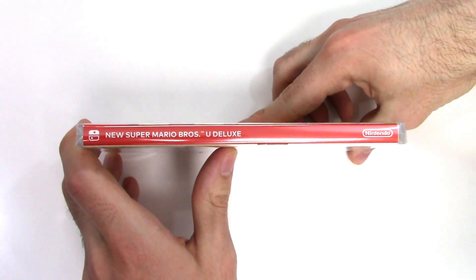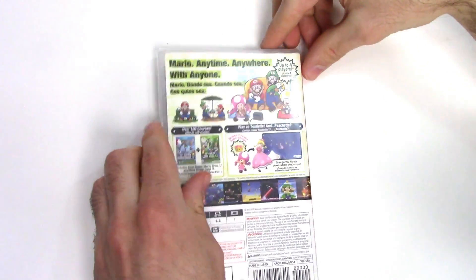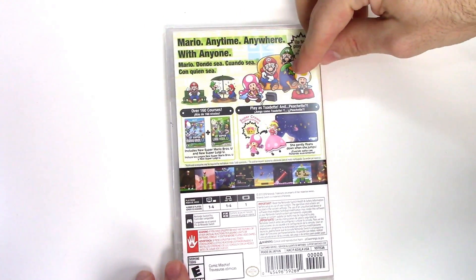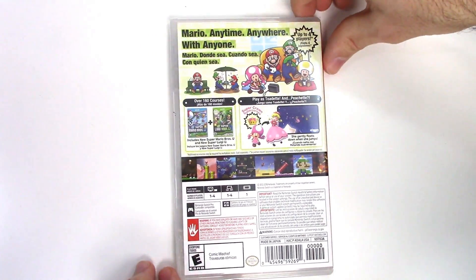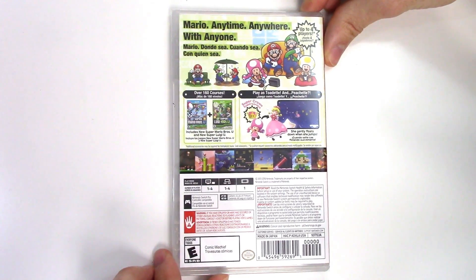Moving over to the spine, we can see a red spine — it says the title and the Nintendo logo. On the top we can see that this is a Y-fold copy. On the back it says 'Mario anytime, anywhere, with anyone' — up to four players — and there are cartoons of various characters playing the game in all the Switch play modes. Down below it says it includes New Super Mario Bros. U and New Super Luigi U.